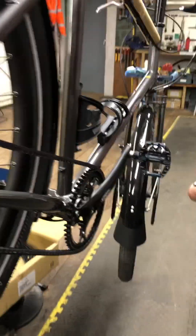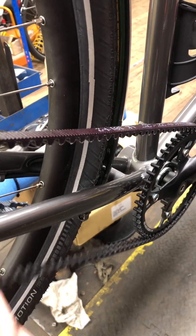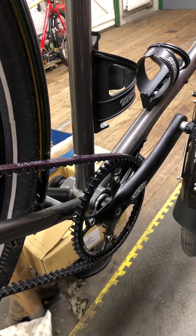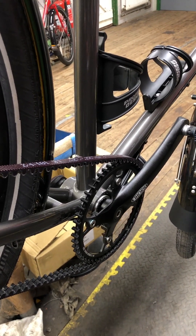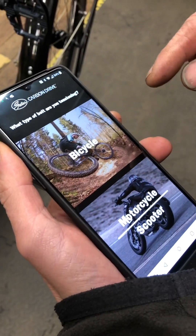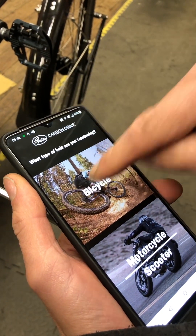The next thing we need to do is open the app on your phone. The app we're looking for is the Carbon Drive app. It's available in the App Store for both Apple and Android phones. It will ask you what type of belt-tensioning bicycle you have.